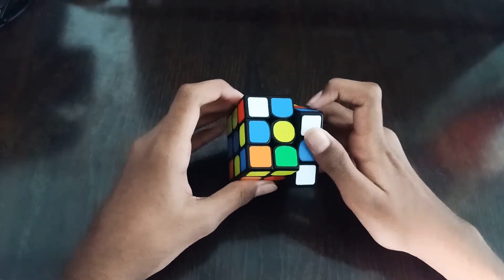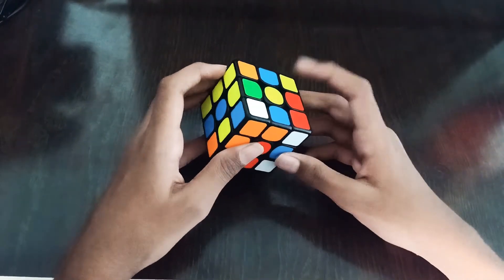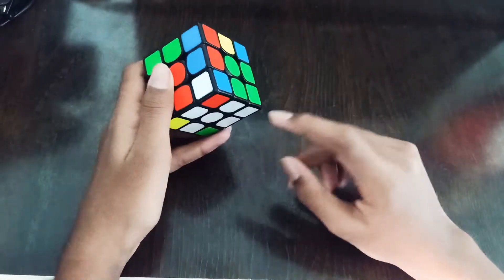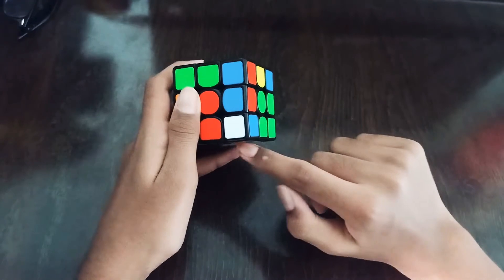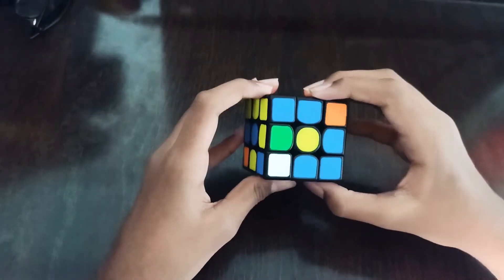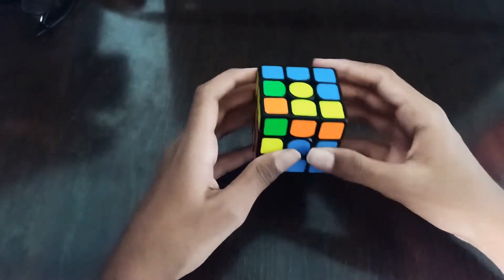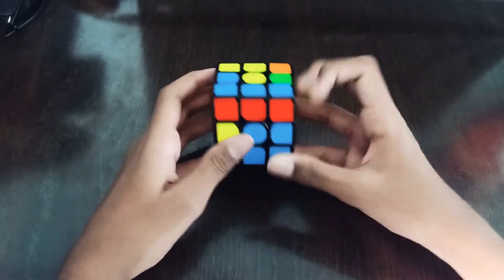Then we see this pair, so we rotate and do R U R prime to pair it up and insert. We also saw this pair — it's not a very good case but after inserting it would be a good case — so we rotate and do R U R prime to join them and insert.